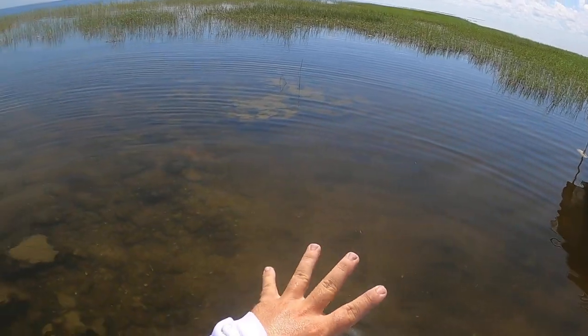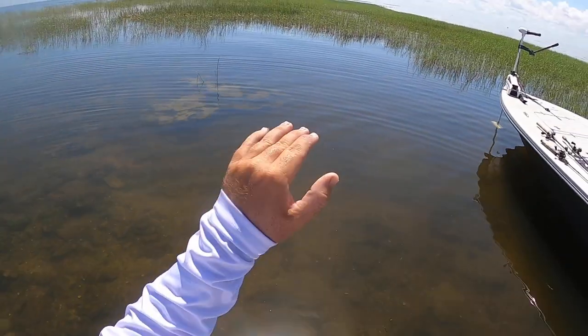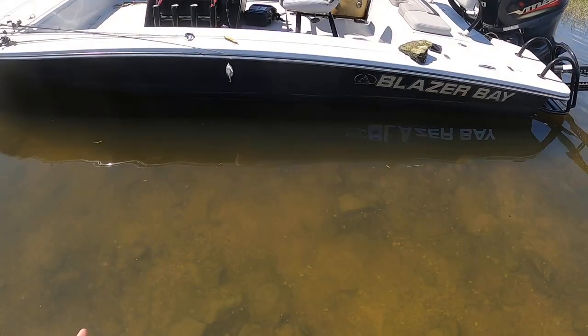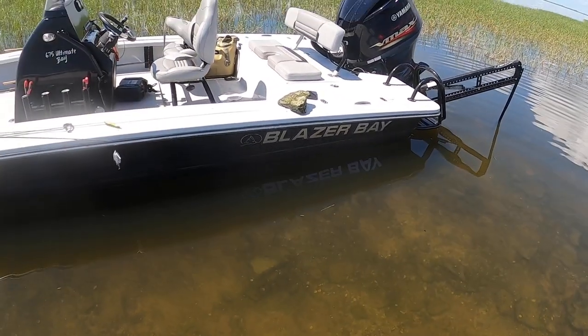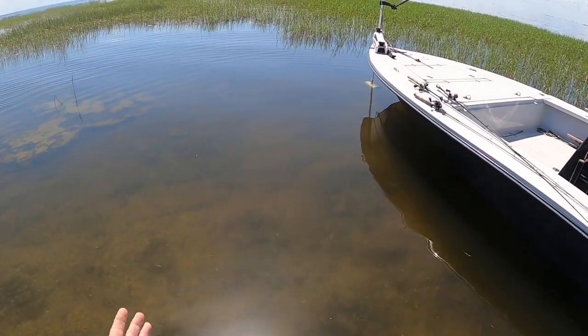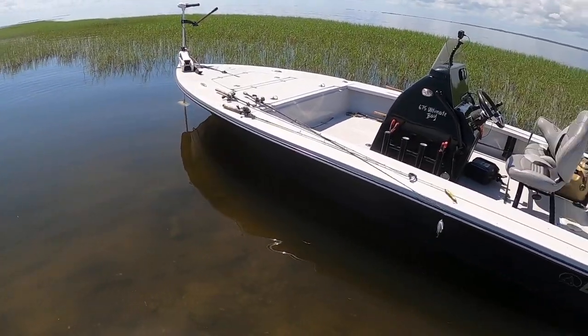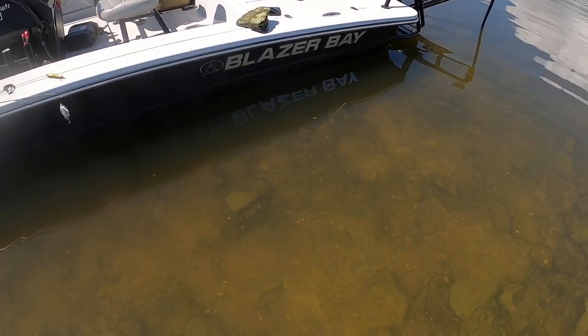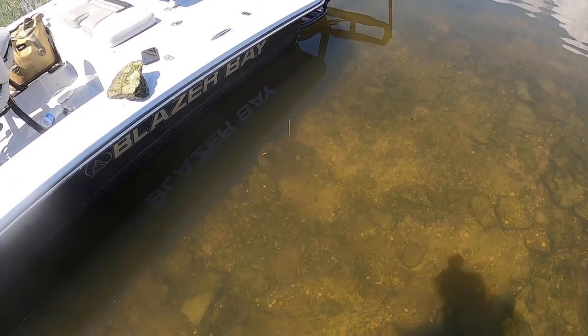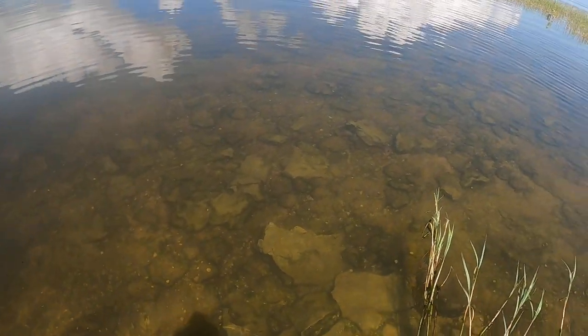The other thing is there are gaps in this grass — you can see we're kind of in a whole lot of Kissimmee grass, and there are gaps between all the islands. That does not mean it's much deeper there. Those gaps where the grass isn't growing may only be legitimately two inches deeper than where the grass is growing. So when cutting across the lake, definitely be very careful because this will ruin your day if you run across it.